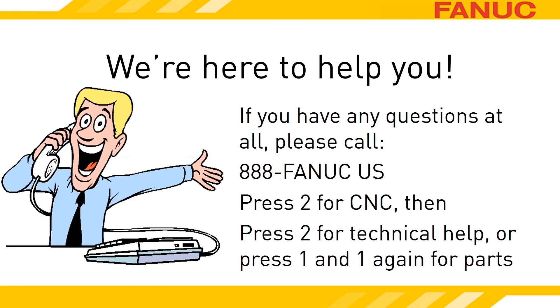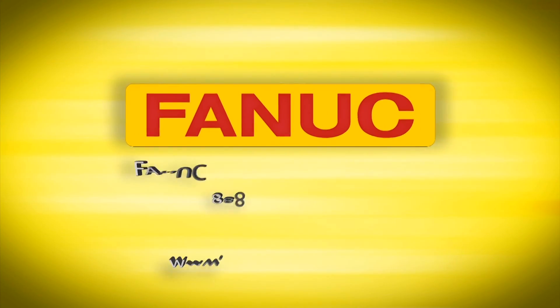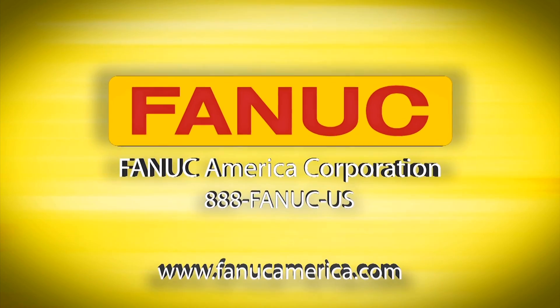Let us know if we can help. Call 888-326-8287. Press 2 for CNC, then press 2 for technical support. To reach the parts sales department, press 2 for CNC, then 1, then 1, then 1 again, then 2.